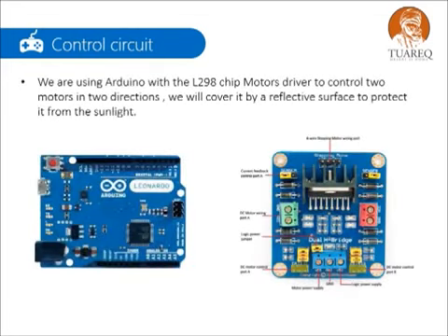We are using Arduino with the L298 chip motor driver to control two motors in two directions. We will cover it with a reflective surface to protect it from the sunlight.